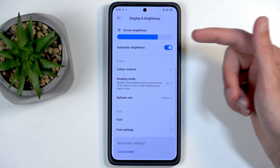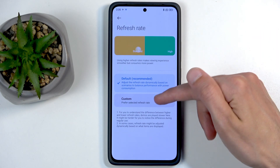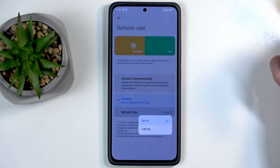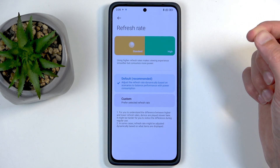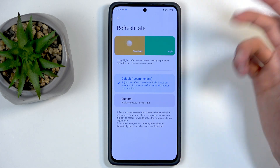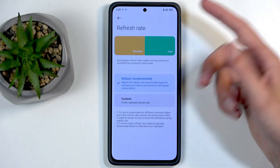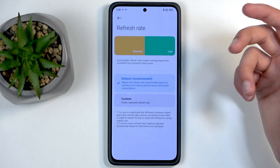Moving further down, we have Refresh Rate. We have 'Default' and 'Custom'. Custom lets you choose a specific refresh rate like 60 or 120. Default runs up to 120Hz but tries to preserve battery life when it's not needed. When you start scrolling or moving, it will automatically boost to 120Hz to give you the smoothest motion.